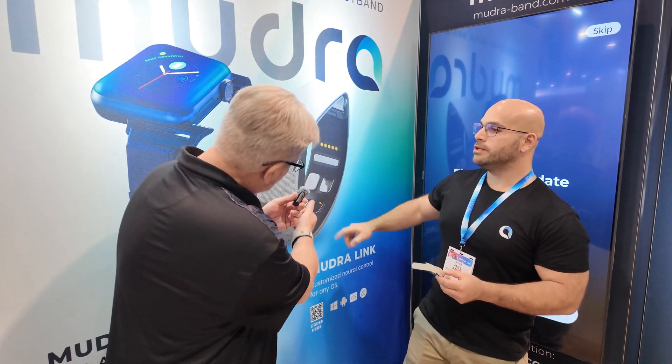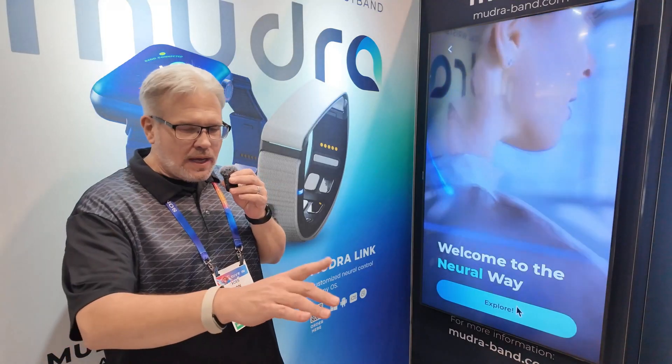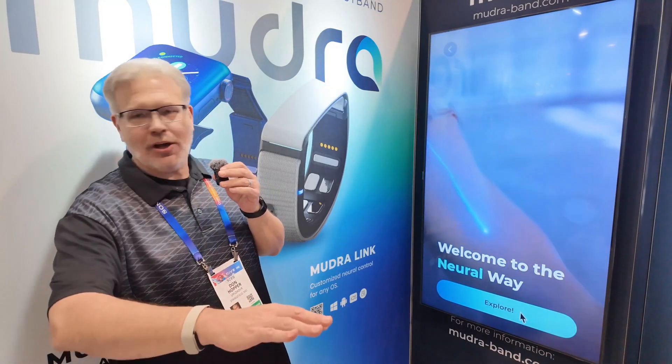This is the Mudra Link. The Mudra Link lets you control devices using hand gestures. These sensors you can see are called Surface Nerve Conductance sensors. These sensors are able to pick up on your neural activity. Whenever you move your hand, your brain sends a signal down your nervous system, and these sensors are actually able to pick up on that. Now see what my neural signals running through my arm look like.